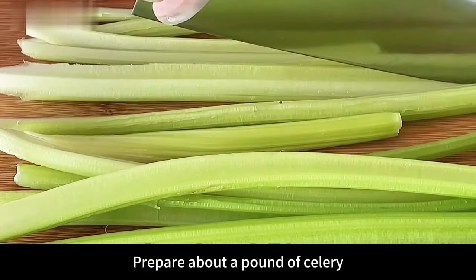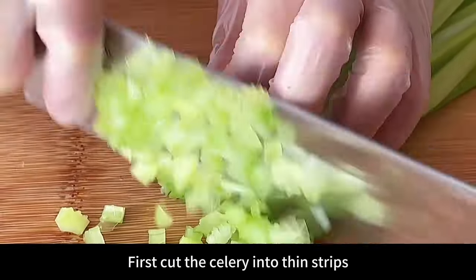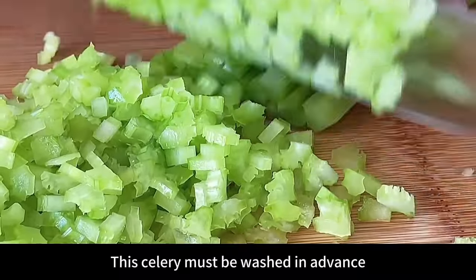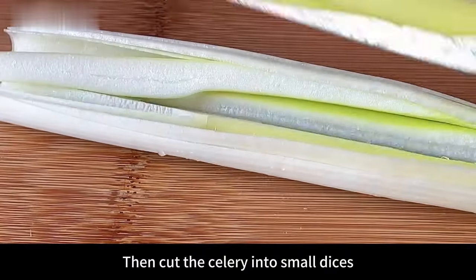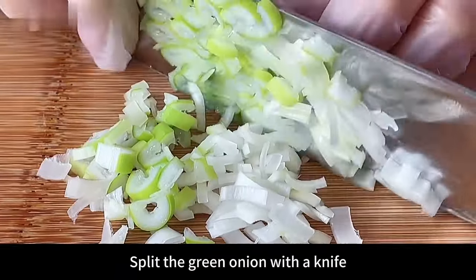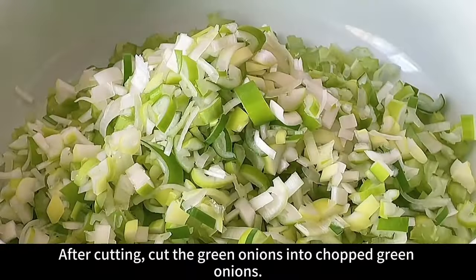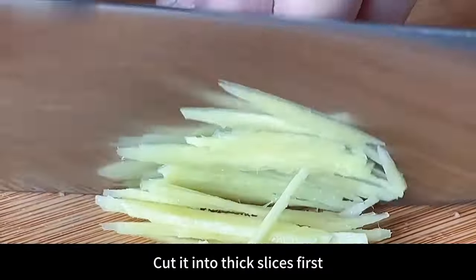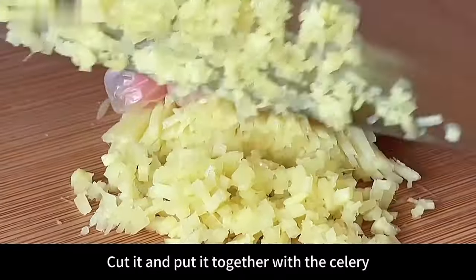Next prepare the side dishes. Prepare about a pound of celery — with 2 pounds of minced meat, a pound of celery is just right. First cut the celery into thin strips, then cut into small dices. The celery must be washed in advance, then dried to minimize its water content — this makes it less likely to release water. After cutting, place into a larger bowl. Prepare 2 green onions, split with a knife so they are thinner, then cut into chopped green onions. Put together with the celery. Prepare a piece of peeled ginger, cut into thick slices, then into shredded ginger, and finally into minced ginger. Put together with the celery.